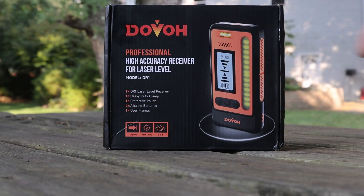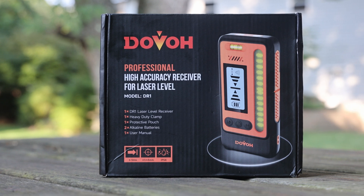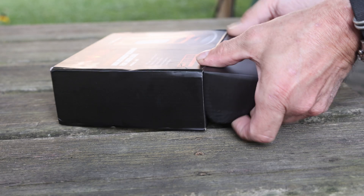Today I'm going to unbox and review the Dovo Laser Receiver Model DR1 that my friends at Dovo had sent me in exchange for making this honest review video. In other words, I didn't pay for this device.